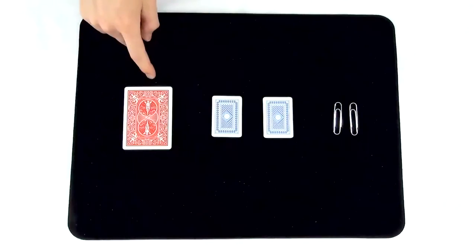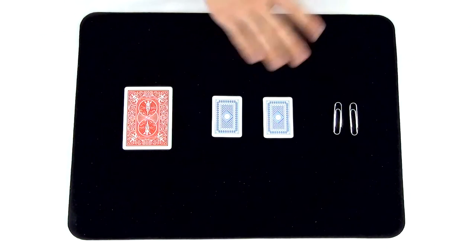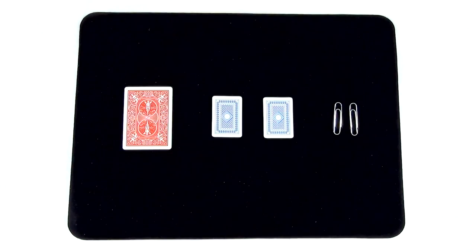For this trick, you'll need a deck of poker-sized playing cards, two miniature decks of playing cards. You can purchase these at any party supply store, and you'll also need two paper clips.